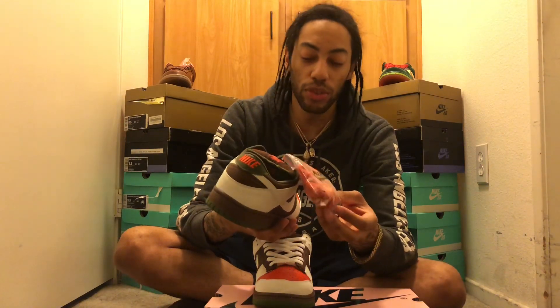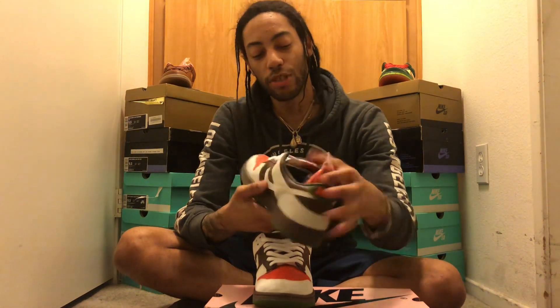I'd actually swap these shoelaces to spice them up. I got these off eBay for a really good price — StockX was asking around $359–360 for them, but thankfully I found them in my size on eBay instead, so shout out to that seller.